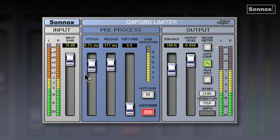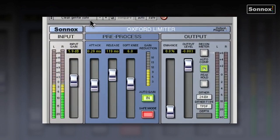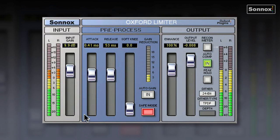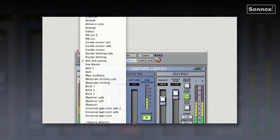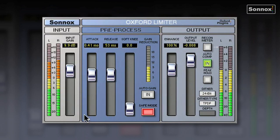As well as all the controls, we have some fantastic presets. Some very sensible presets like clean, gentle, and safe. And some not so sensible presets like hot and pumping — very fast release. You've also got things like slammer, jazz, classical recording presets, bass distortion, and avoid reconstruction errors. Really quite a lot of presets on the Oxford limiter, which is a professional limiter with a comprehensive set of controls.